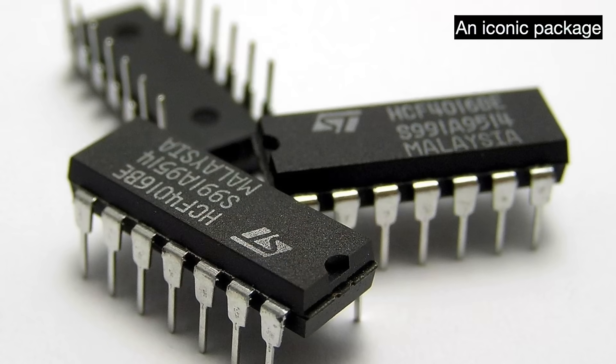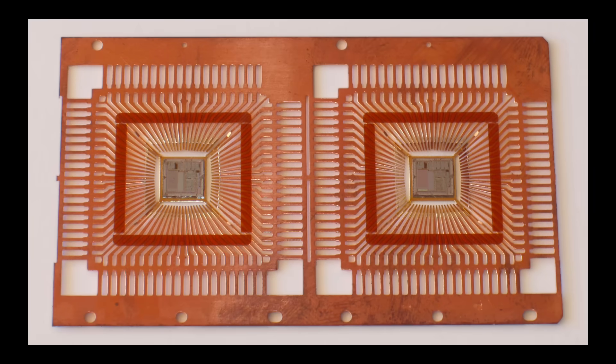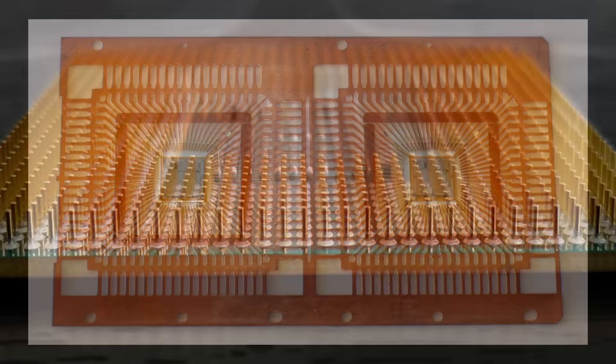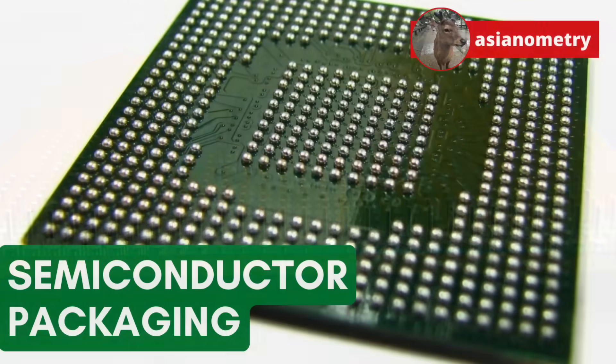In this video, we're going to look at a brief history of the semiconductor packaging industry. Packaging refers to the integrated circuits, carrier, and enclosure. It protects the silicon die inside from physical damage while also allowing it to be connected to other devices. The industry has long been chopped liver, overshadowed by the sexier work of wafer fabrication. But it's important and we should know about it.